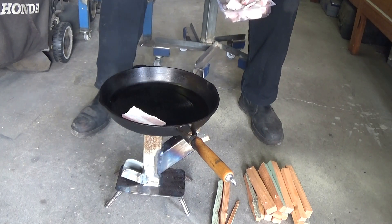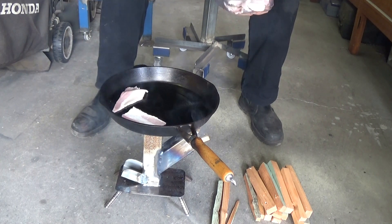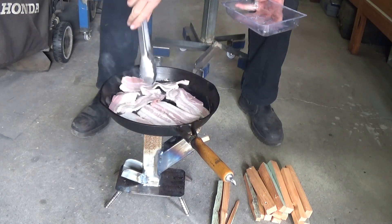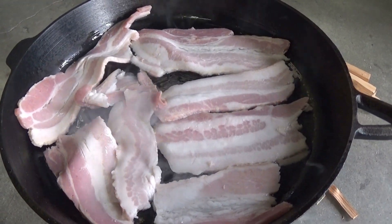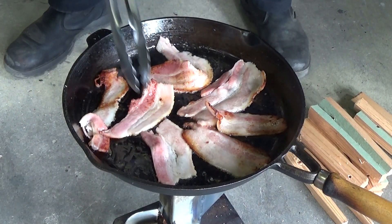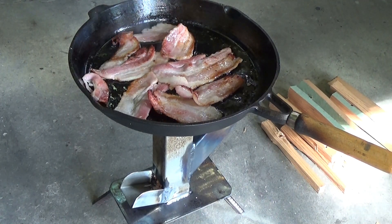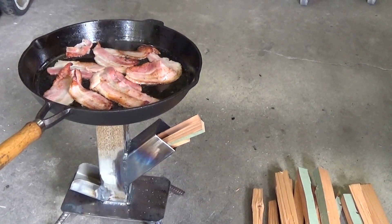So let's put the bacon in it. Normally bacon needs a really hot pan to cook properly. And we can hear that it is sizzling, so it might work. Well, it's cooking okay, but it's not cooking anywhere near as fast as I would have hoped. But one thing is for certain — it hardly uses any wood. I think I've only used about six little pieces.